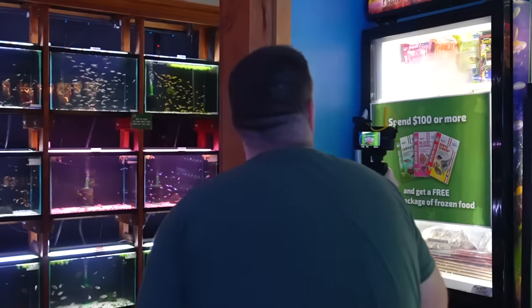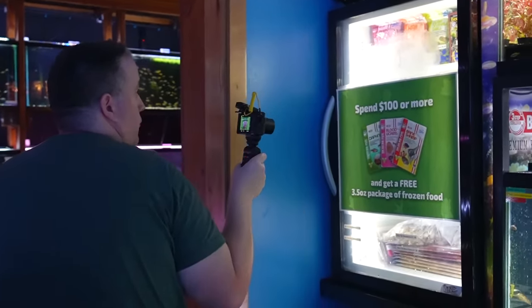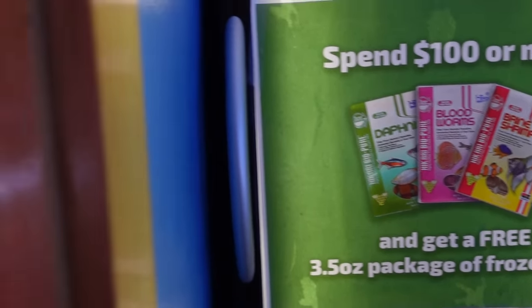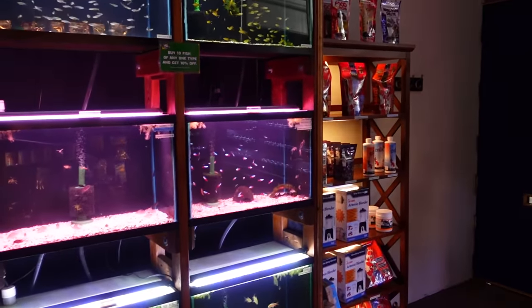We also have a new promo in the store — you spend $100 and you get a free pack of frozen food. Because we do free shipping with $100 online, we thought about how we can give back to local customers. That's how we figured it out.